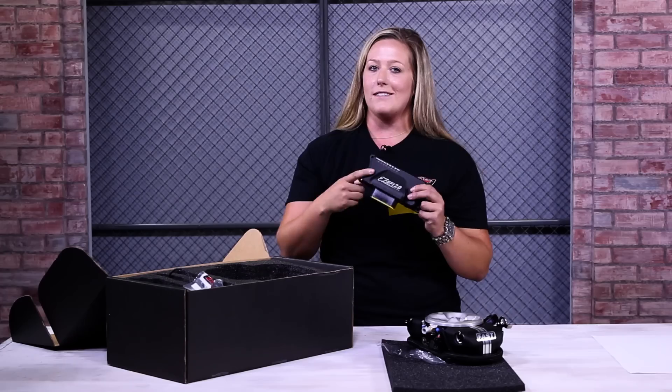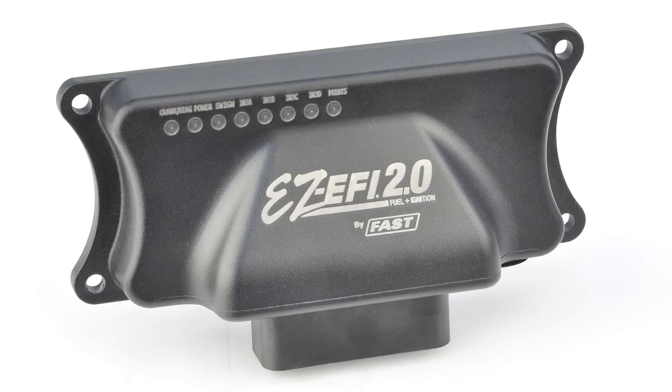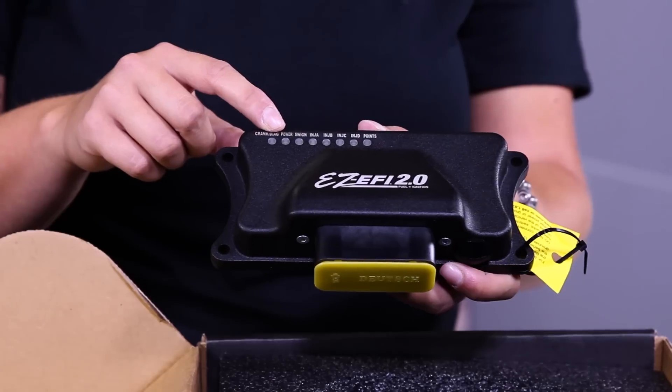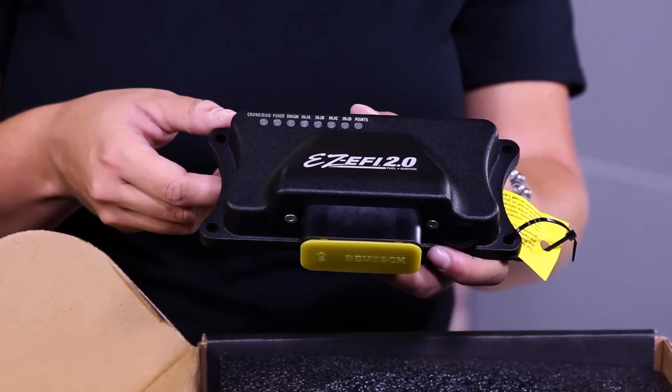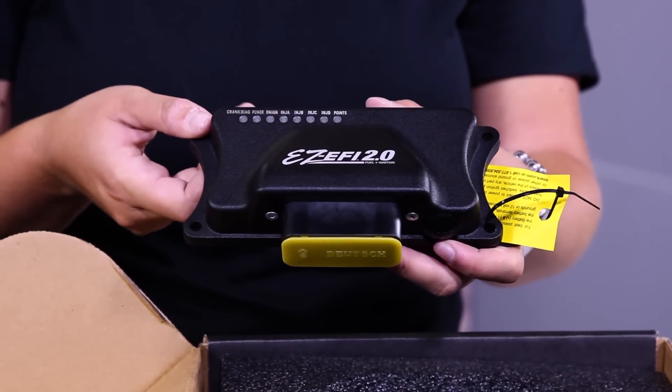Oh, the ECU. This is obviously the brains of the operation. It features onboard diagnostics for troubleshooting and an option to work with most common ignition systems. It's user tunable but has plug-and-play capabilities that will learn everything it needs to know to optimize operation. No laptop or tuning experience necessary. There's even a USB port to easily update and upgrade the software.